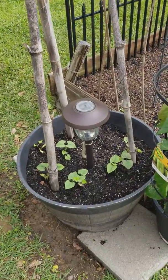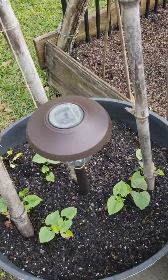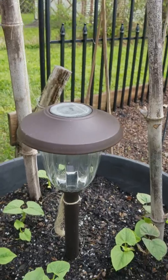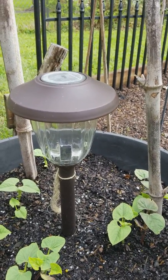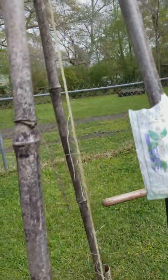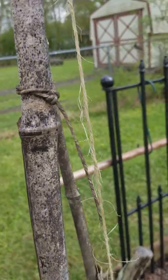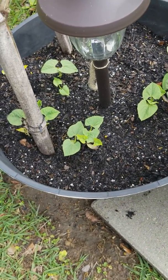It doesn't have a very big span at the bottom because I wanted to put it inside this bucket. When I first put it in there, the wind just tipped it right over. So I put a light in here that goes all the way down to the bottom of the bucket, and then I just put a string to the center of the teepee to kind of anchor it a little bit. Then I put a lot more dirt in it, and it's really in there pretty good now.